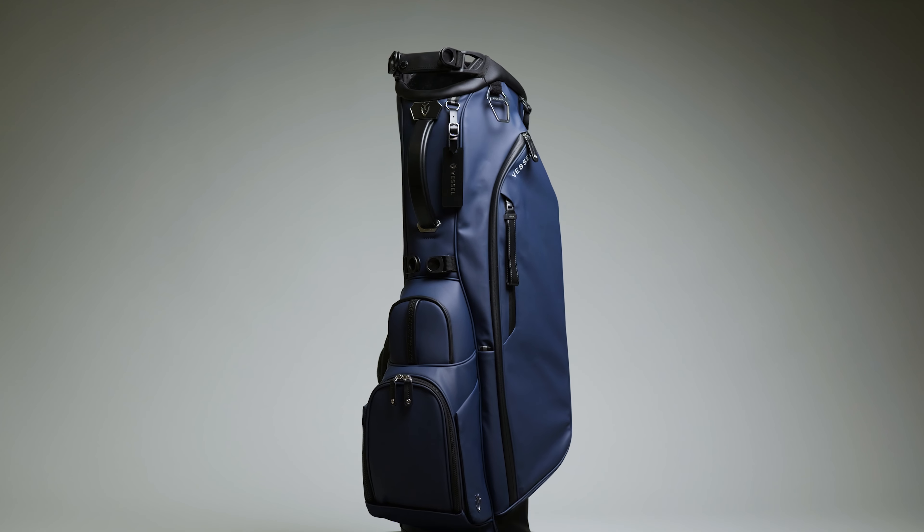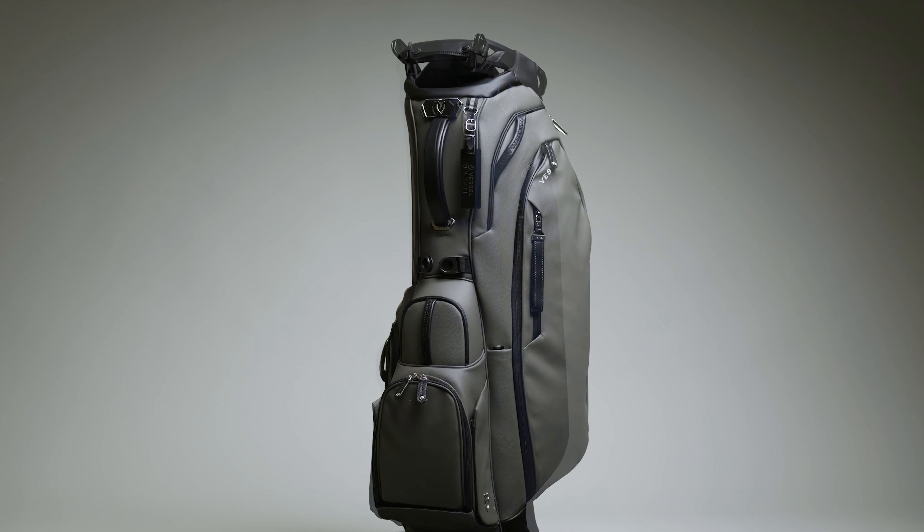Hi, I'm Greg, a Vessel Ambassador, and today I'm going to tell you all about the upgrades on the new Player 5 and Player 5 Pro stand bags.